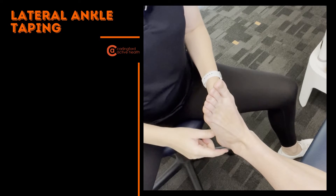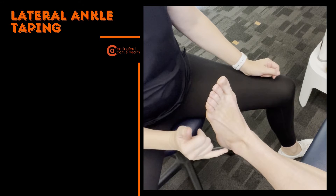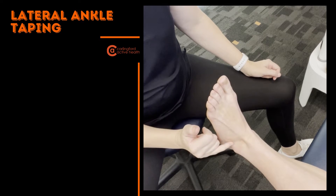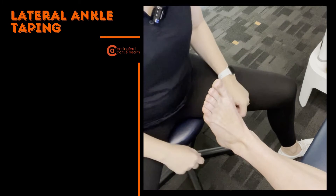What we have going on now is a basic lateral ankle taping. This is for when you've injured your ATFL ligament or your CFL ligament — it's not the variation for any other parts.